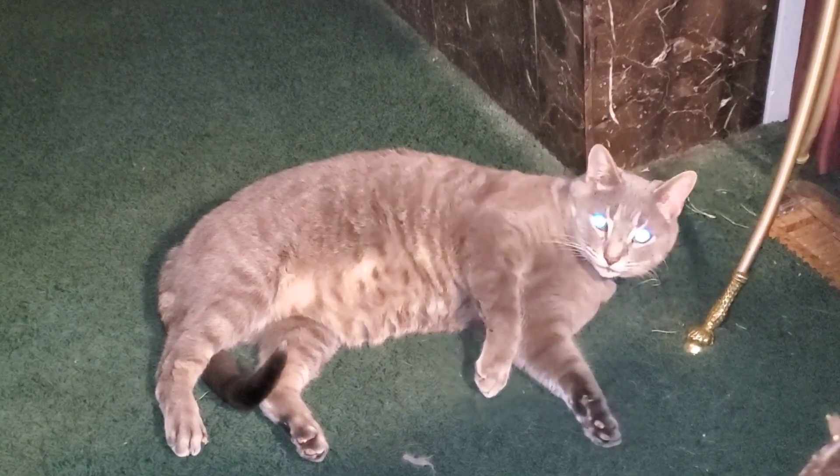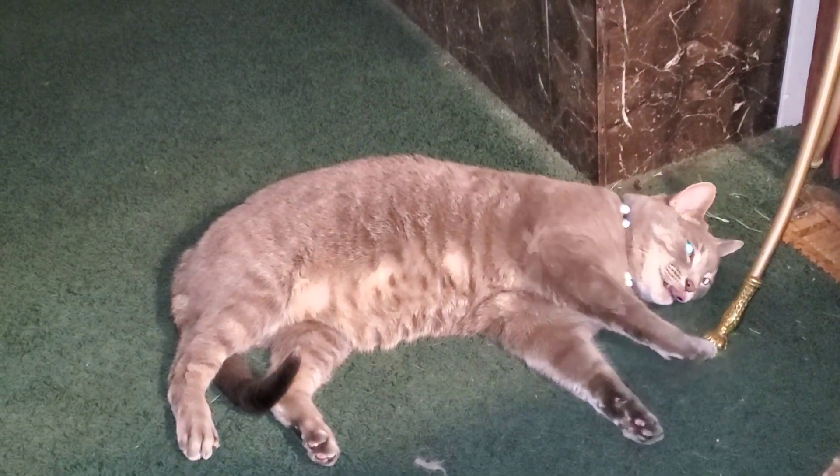It's just a quiet March day here at the homestead. The cat's taking a nap, and me and the dog are sitting here in our favorite chair. Hello little buddy, how you doing? Say hi to the people.